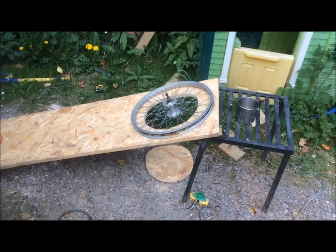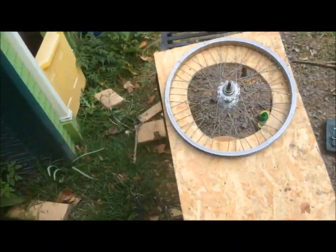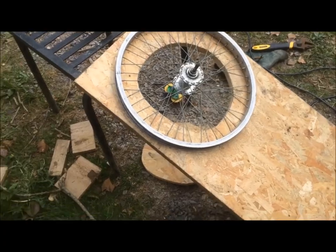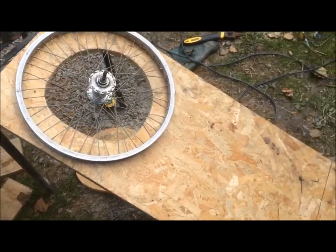This is a redub of a video I made a few months ago — there was a bit of a mess up on the sound, so I'm doing it again now. This is how to make a quick DIY potter's wheel. It runs on momentum; there's no motor or anything, but it enables you to make a pot.